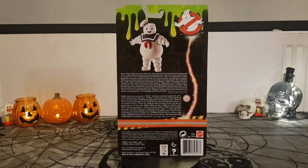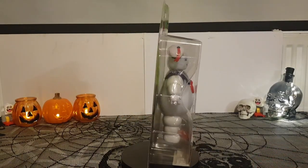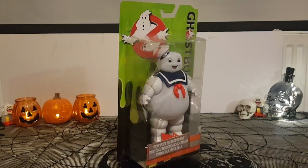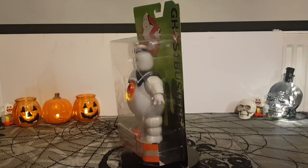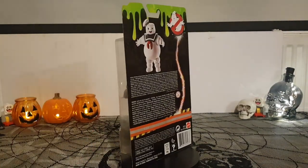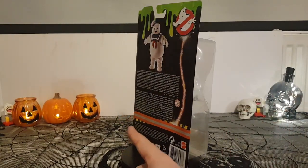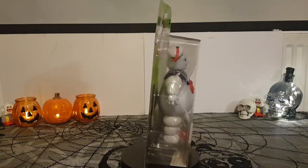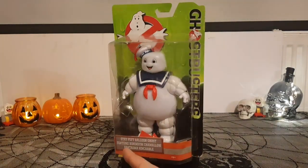It's a movie I've never seen and I've got no intention of seeing, but according to this toy it's the Stay Puft Balloon Ghost, because in that movie he was just a balloon in a parade — he wasn't actually a big deity. But that didn't stop me buying this action figure because I think this figure is brilliant. You can see from the package it's from 2016, with the orange and silver stripes they had on their uniforms in that movie, so it's Stay Puft Balloon Ghost.